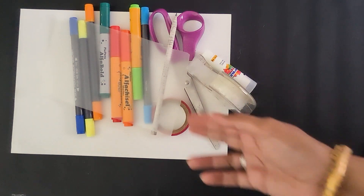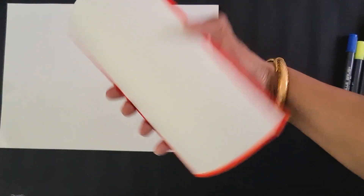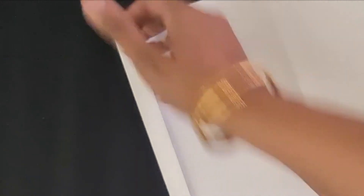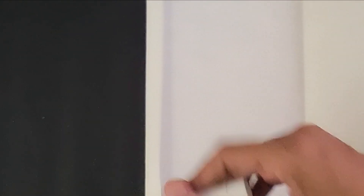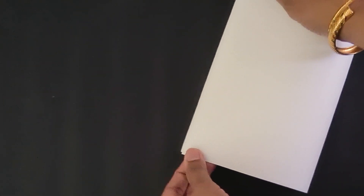You can get the transparent sheet from any stationery store, or use whatever transparent sheet you can find at home. Sometimes even polythene bags or transparent Ziploc bags will work too. First of all, we need to create a pouch like this where we are going to slide our teaching aid. To make this, we just fold the sheet into two, then fold a little from here and a little from here, and apply glue on one side.